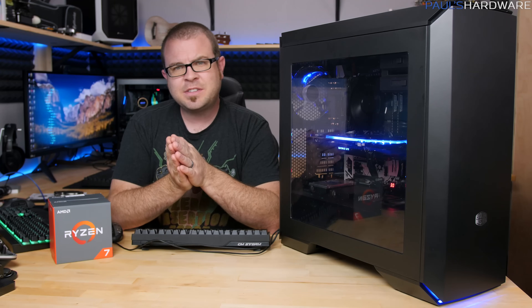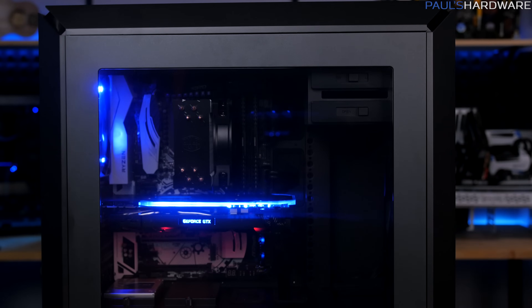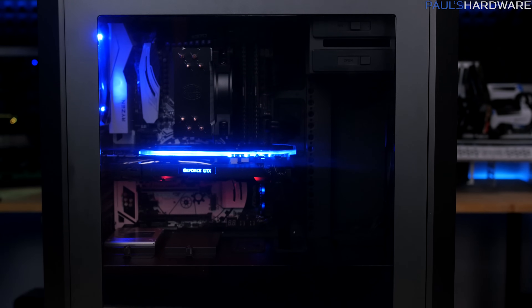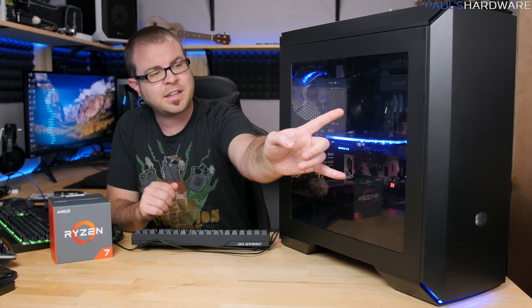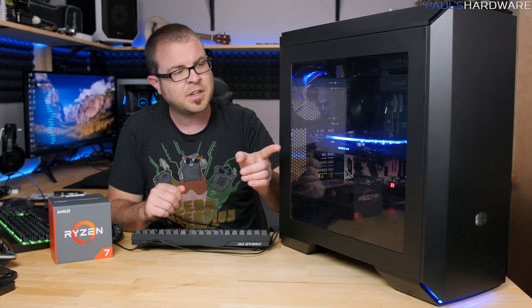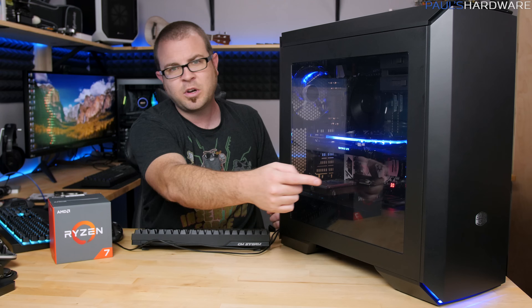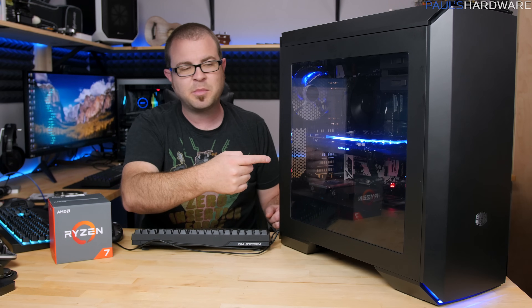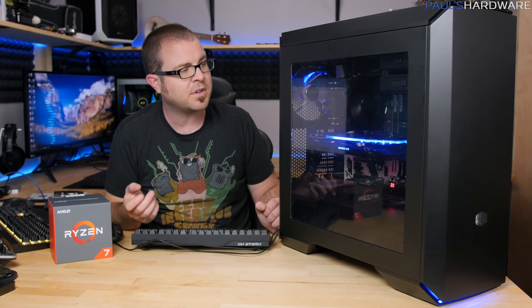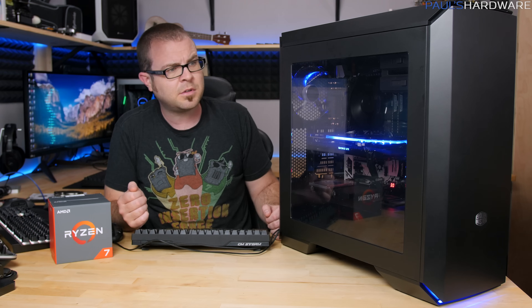Let's move into some sound testing. This system is very, very quiet, especially with the fans set to silent mode, and even at silent mode the cooling was pretty adequate. I did need to use a fan splitter to connect the two front fans to the motherboard — not because of a lack of headers, but simply because the cables on the included 120mm fans at the front of the case weren't quite long enough to reach the headers. So it's simpler to connect both to a single header towards the front of the board. Some fan extensions might be helpful for this case in the future, Cooler Master, if you're watching.